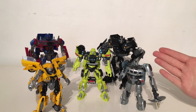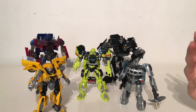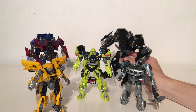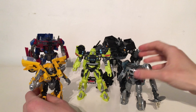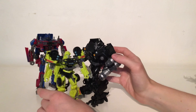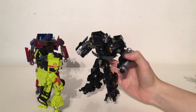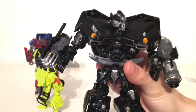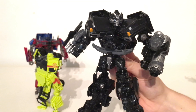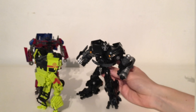Turning to size comparisons, here is Studio Series Ironhide next to the rest of the team from the 2007 movie — Optimus Prime, Ratchet, Jazz, and Bumblebee. I think they all scale really well, especially between Optimus, Ratchet, and Ironhide. Ironhide is slightly taller than Ratchet and slightly shorter than Prime. Whilst he is a fairly small Voyager, he is quite bulky and very well made — all the joints feel very solid and the plastic is thick. He definitely makes up for his shorter stature in terms of width and bulk.